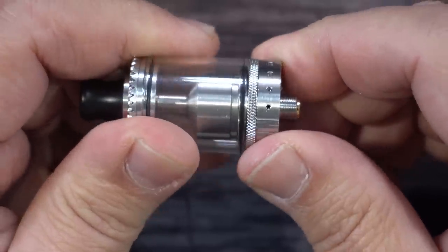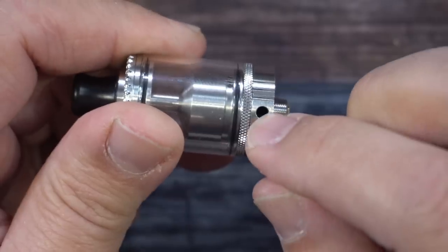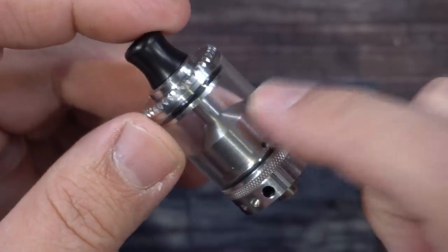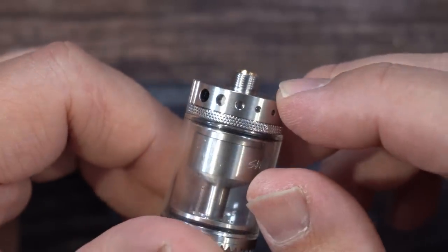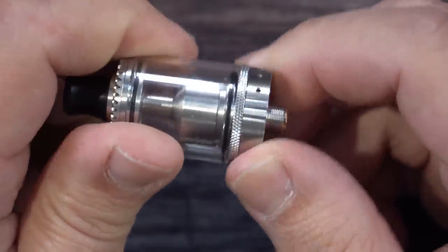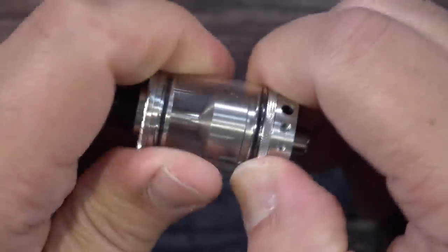You can hear the ball bearing making a clicking sound — those are all your different airflows. I looked to see what sizes these are but I couldn't find any information on the sizes or how much liquid this holds. There's the bottom of the RTA — 'Palace, designed by Gas Mods.' You have a gold-plated 510. There's no stop on the rotation as you can see — it just constantly turns, so you have to grab it from the knurling.